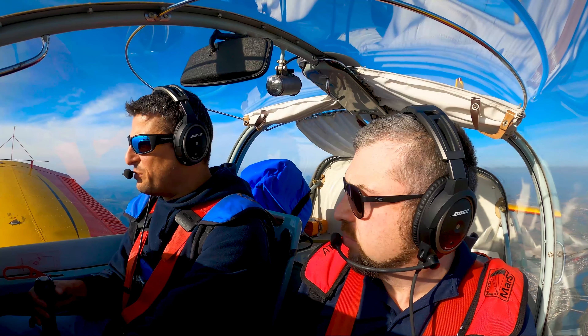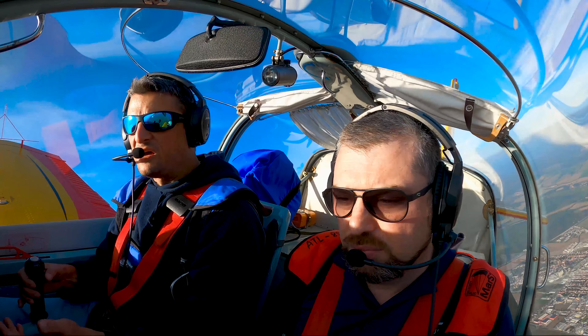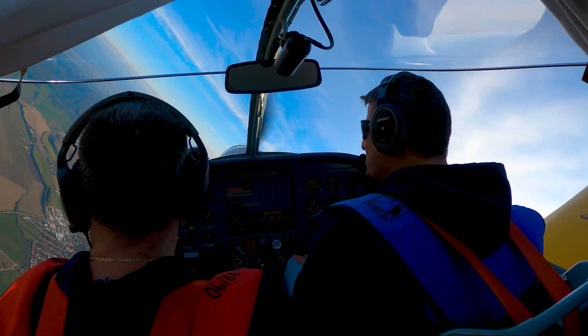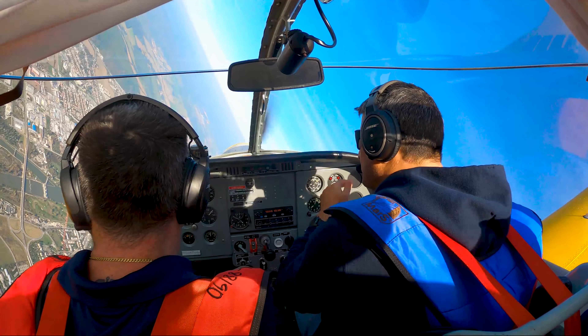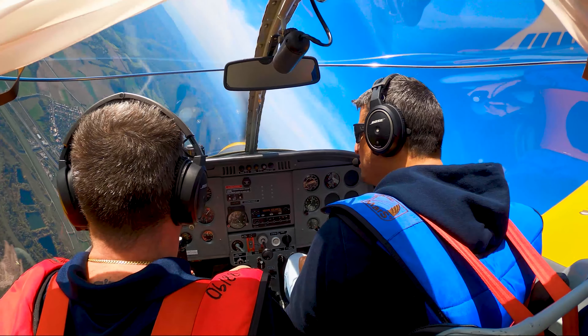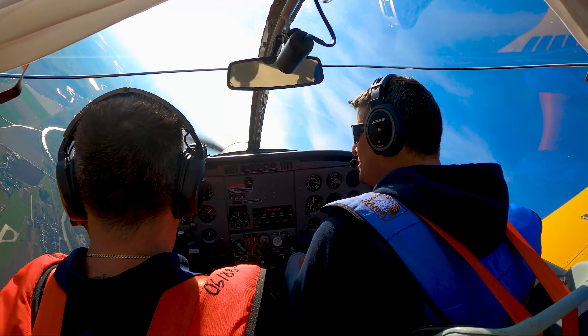Now we can try buffeting to relax a bit. It's very simple — I'm showing buffeting in the turn. You can just pull as much as the airplane starts shaking. That's a buffet. With a small release, you are back in a good situation. With a small push again, it's shaking again.